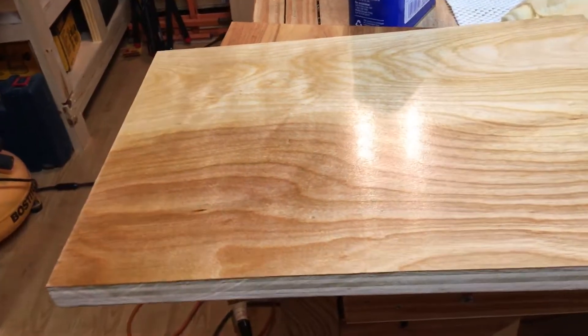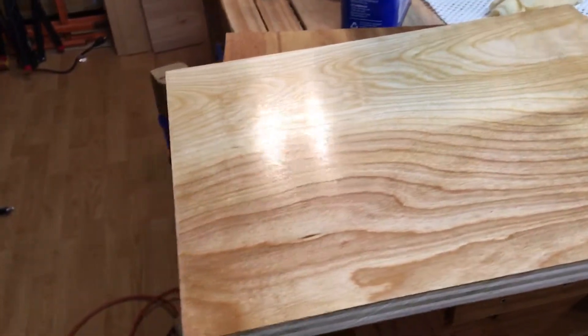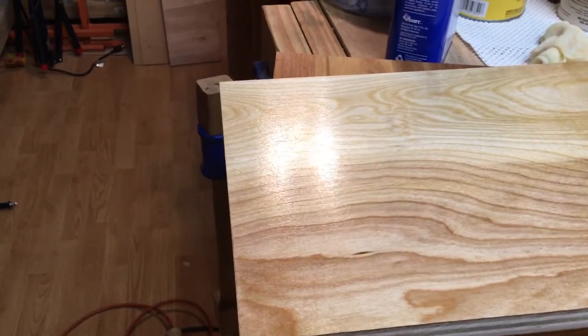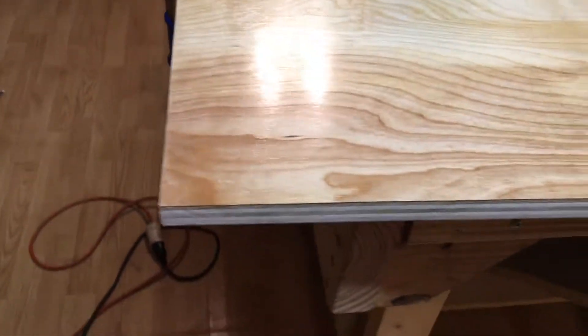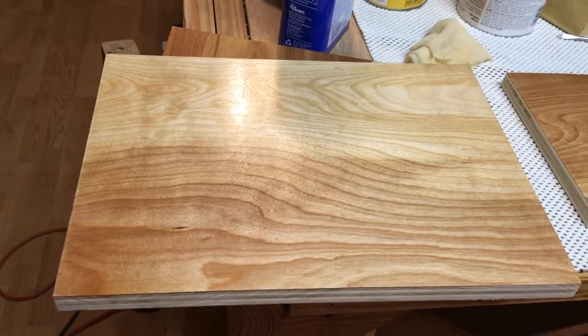That's going to be the top of the chest of drawers and the front of the drawers. I think that right there is going to work. Remember, that's just a test piece — that's not part of the furniture.